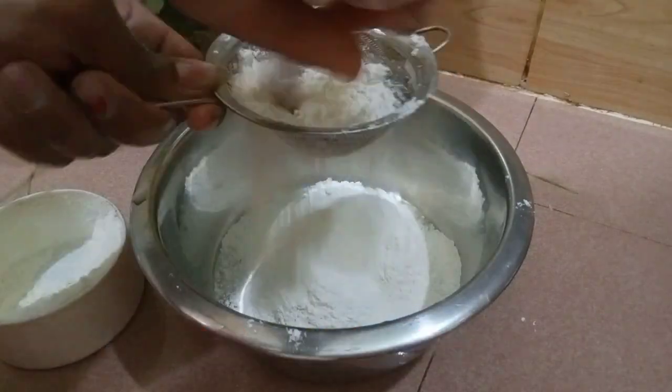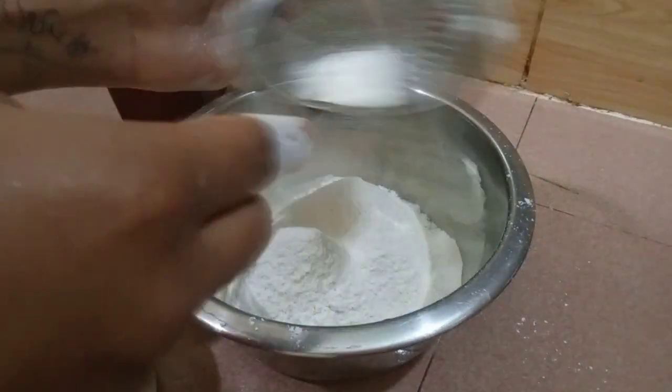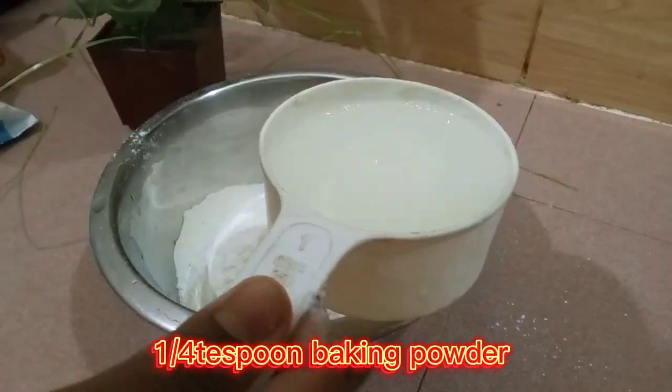In one dish, add 1 cup flour. Sift this flour. Add 1 quarter teaspoon baking powder.